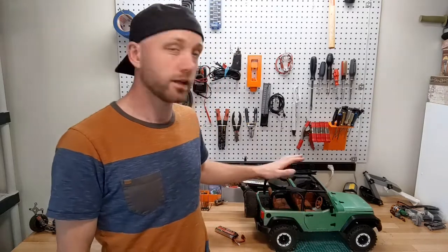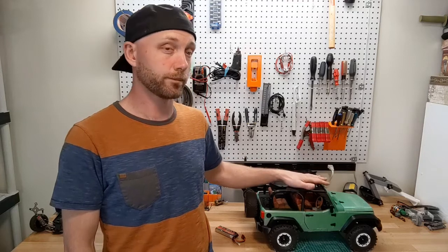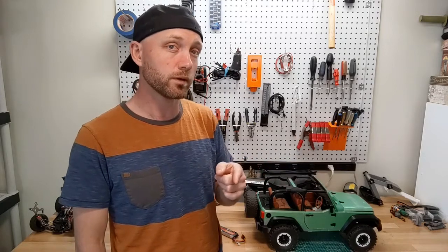Hello everyone, welcome to the rcprinter.com YouTube channel. I'm your host Jordan Visco. Today we're talking about this guy right here, which is the 3D Sets Rancher, which is a 3D printable remote control Jeep. We're going to talk about what's awesome about this build, and what maybe some of the quirks are, and help you decide if you should build one for yourself.